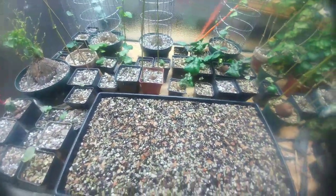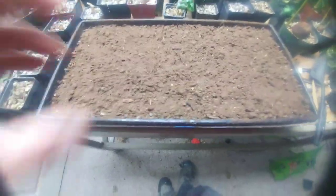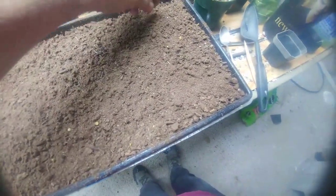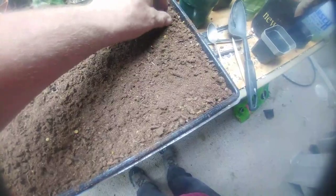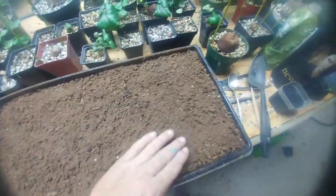Seeds look like they're pretty good seeds — we'll hope for the best. Now I got that layer of peat moss put over it, kind of get it all leveled out a little bit. I'll wet it down, make sure most of them are still under the peat moss.